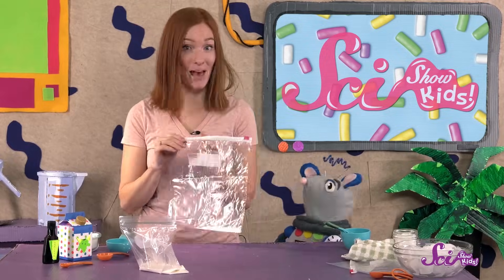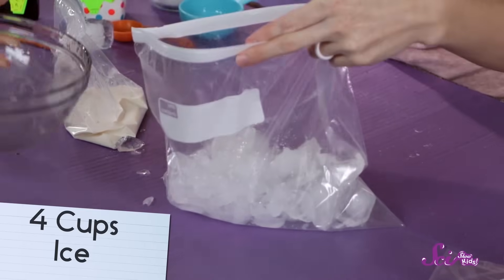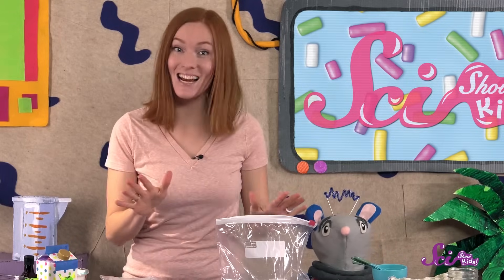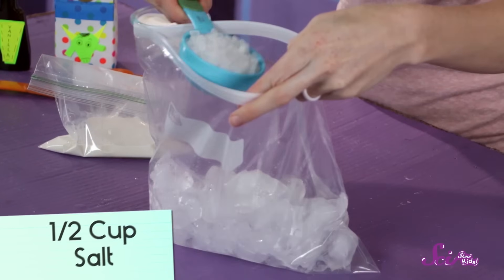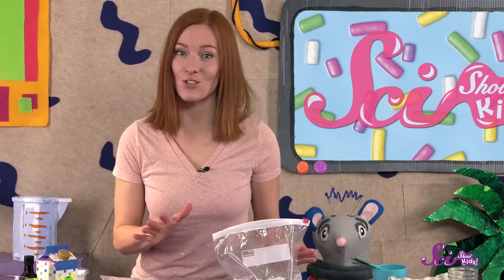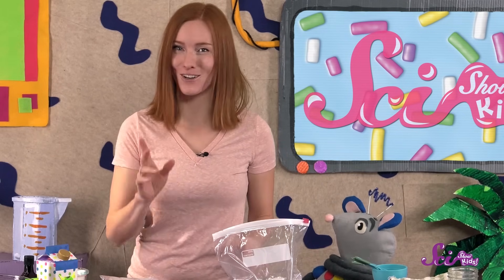Next, put ice into the big bag. We're gonna put four cups of ice in. That'll make the cream really cold. But here's the amazing scientific part — we're going to add salt to the ice. We're adding half a cup of salt. It's important to add salt to the ice, because that will make the ice cream freeze much faster.